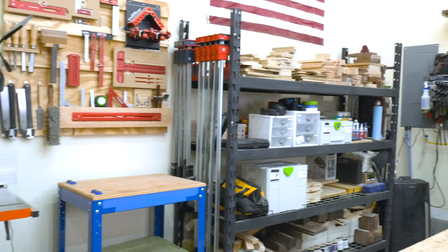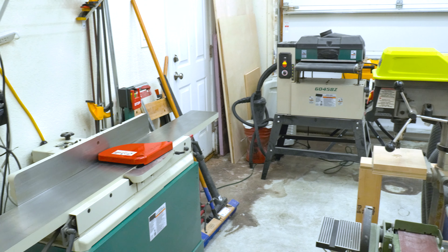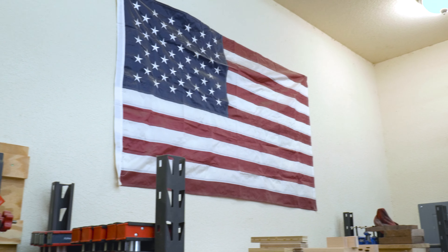Hey, I'm Shane Mitchell of Timber Biscuit Woodworks, and this is my garage workshop. The space is about 20 by 22 feet, or 440 square feet — kind of a homogenous workspace.